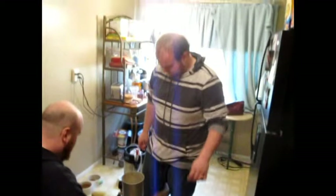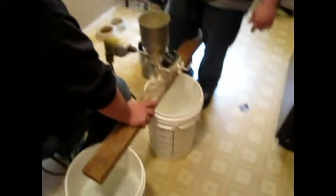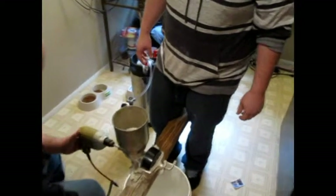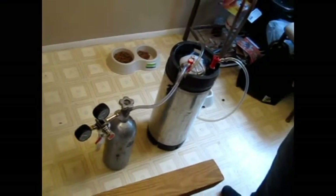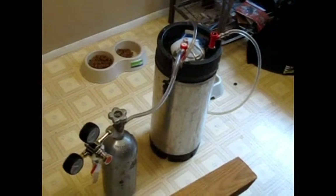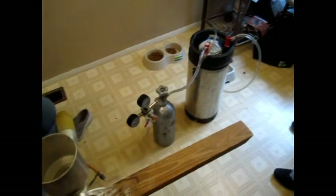Good morning BrewTubers! We are here in sunny Kentucky. We've decided not to brew outside today. With me I have three of the four hats — Justin and Steve, who you remember from the Steve-powered mill. We've got our grain mill, our sanitizer, our strike water heating up, and a new addition today — our keg. We just pulled the first batch of a Scotch Ale and it is awesome. Delicious!